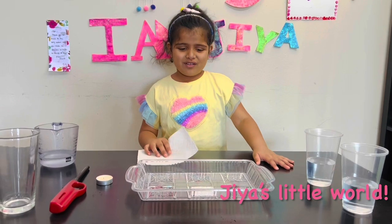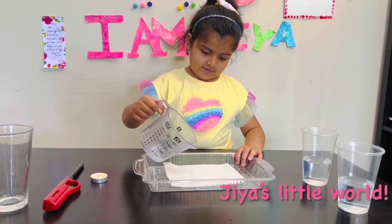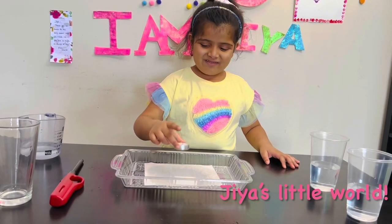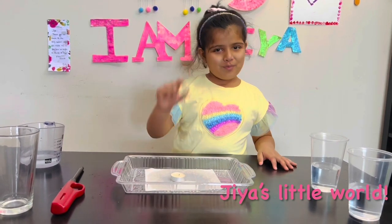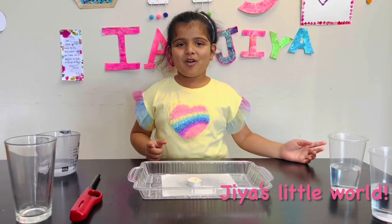Put the tissue paper in the tray. Add some water. I'm going to put the candle on the tissue paper. Now I have to light the candle — for that I need my mom's help.